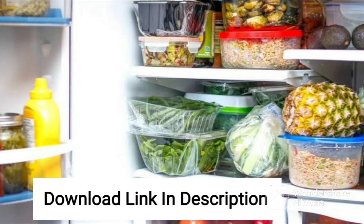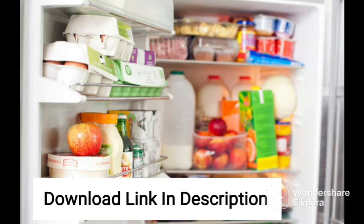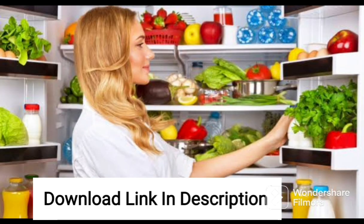The LG 260L2 Star Frost Free Smart Inverter Standard Double Door Refrigerator 292RPZY, shiny steel, convertible with door cooling plus, is a top-of-the-line refrigerator that combines style, efficiency, and convenience in one package. This fridge comes with a 260-liter capacity, making it perfect for small to medium-sized families.